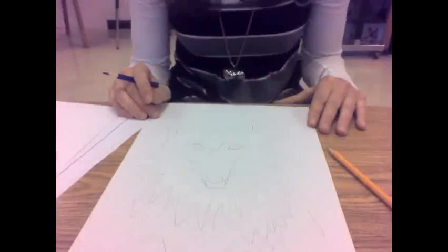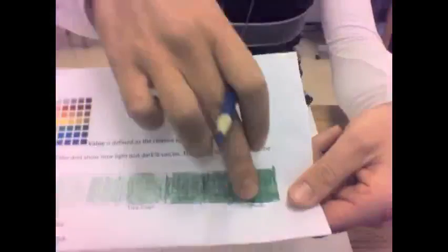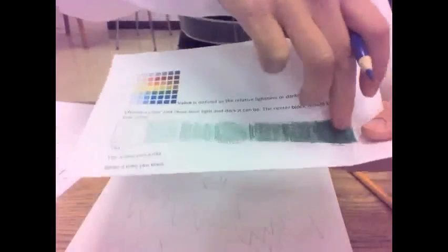Remember, value is how light or dark a color is. And the more pressure you put on, the darker you can get your value. And the lighter you put pressure, the lighter you can get your value.